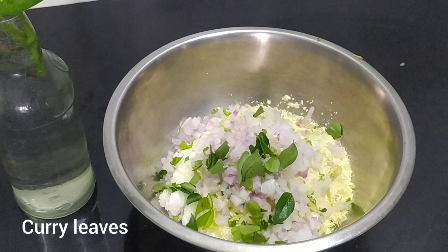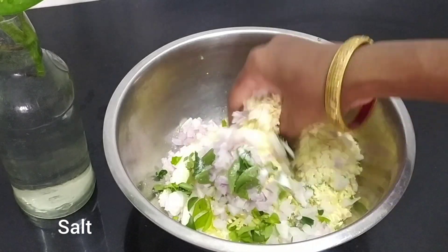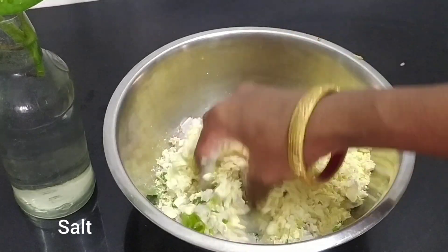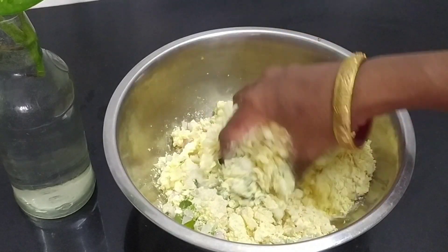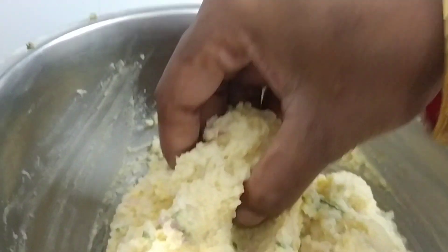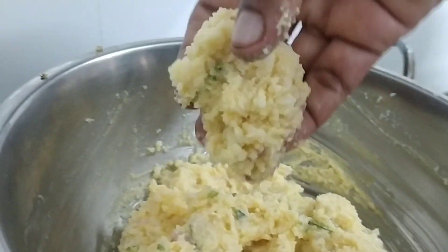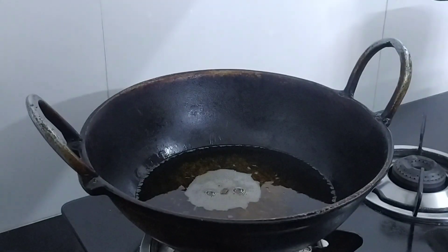Let's clean the water. Please clean with water. We will wash with water. We are ready to clean. We will get the water right away from here.